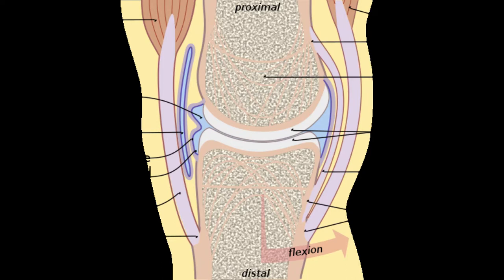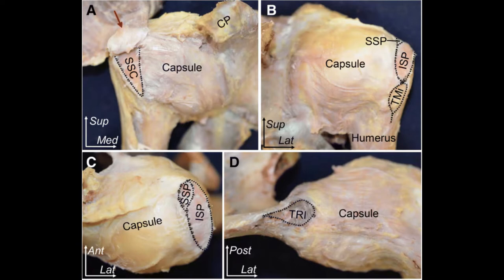The joint capsule is a dense fibrous connective tissue that is attached to the bone and forms a sleeve around the joint, sealing the entire joint space. It provides passive stability by limiting movements, and the capsule varies in thickness depending on the joint. It is locally thickened to form capsular ligaments and may also incorporate some tendons.